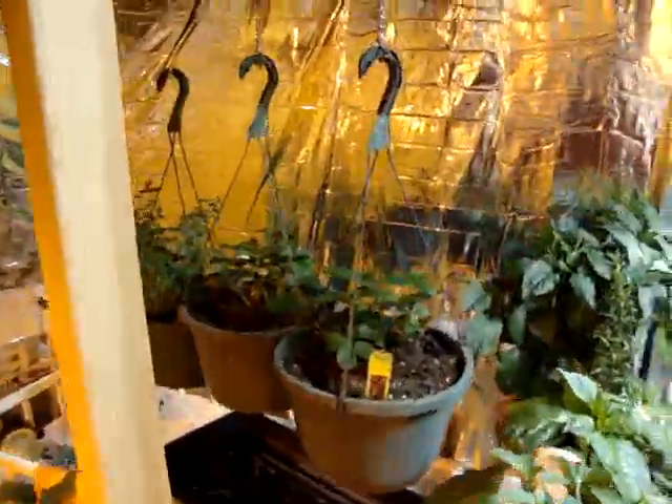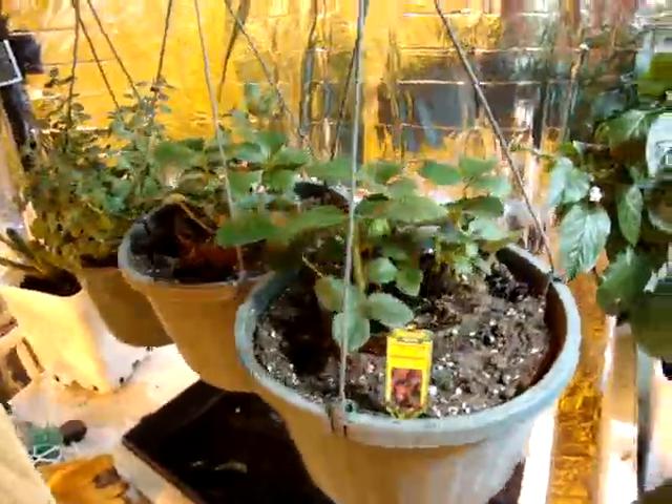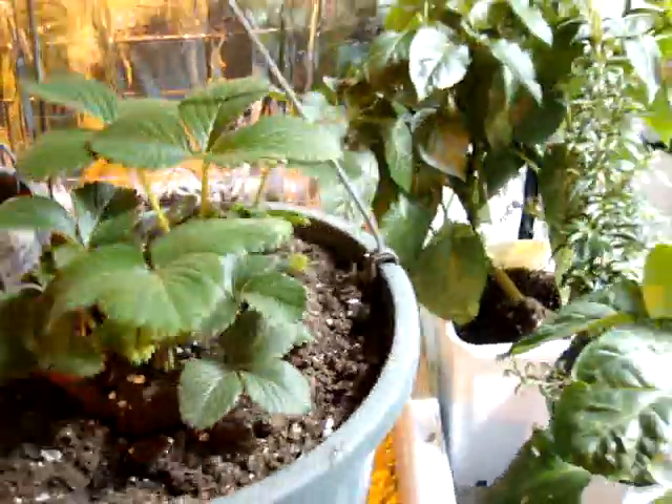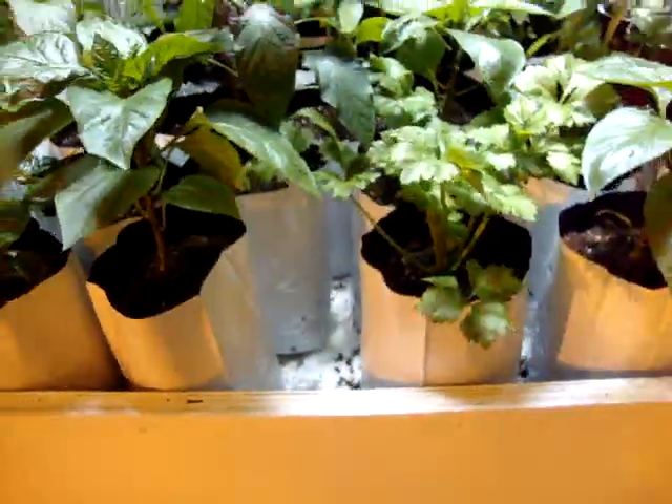I bought some strawberry plants today from Home Depot and I'm just going to grow them in these hanging baskets, hopefully I can get some strawberries soon. I actually have a little one right there — it's already growing.